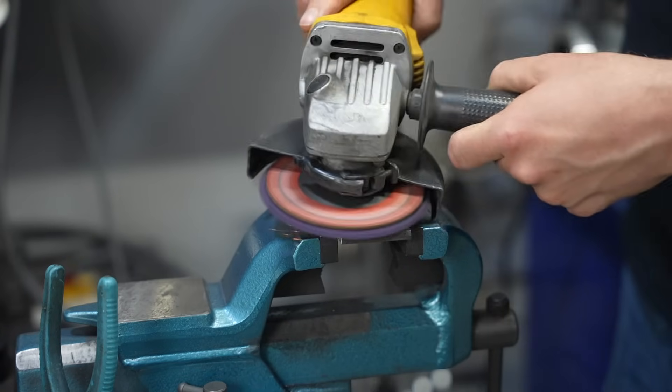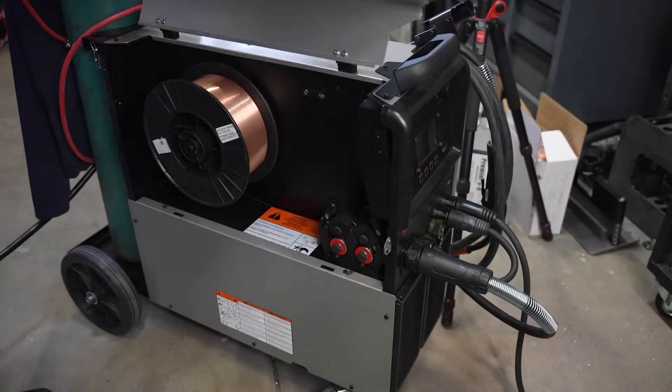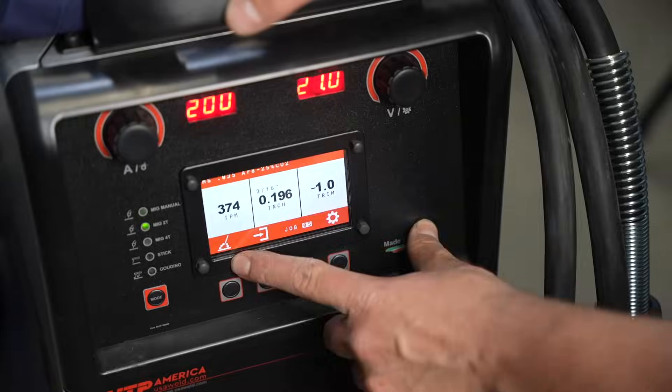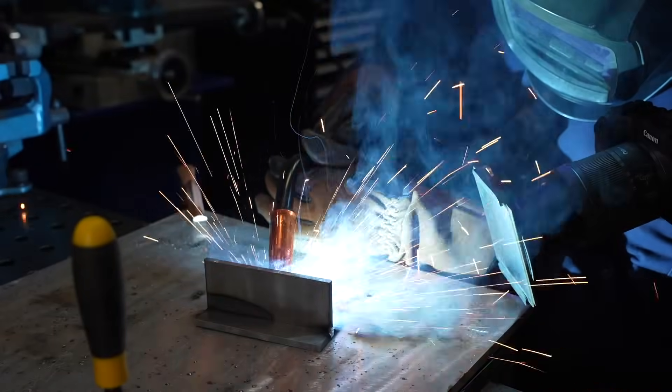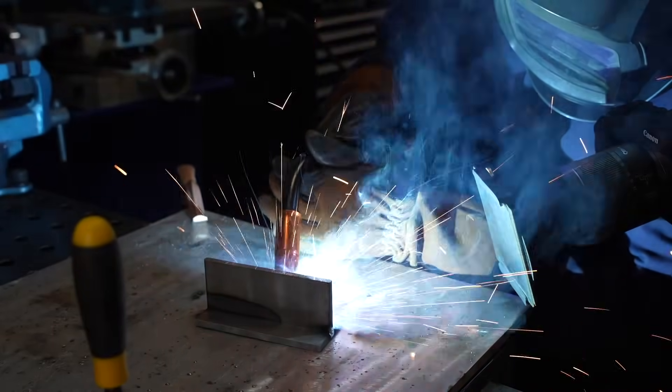To recap: running a nice even weld doesn't require anything more than doing the basics well. Make sure to prep your material, use the right size wire, and use a good hot setting. You shouldn't need a whole bunch of manipulation or complicated techniques — just keep a nice consistent travel angle and travel speed throughout the joint and you should be good. This sounds a lot easier than it actually is.